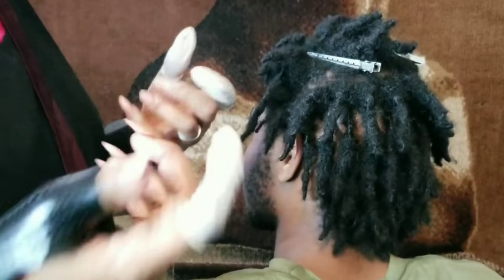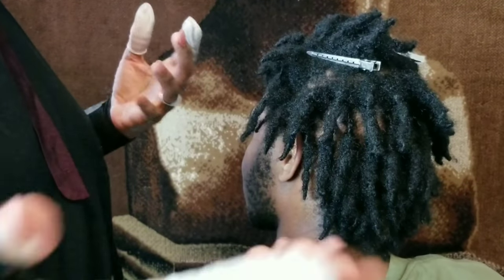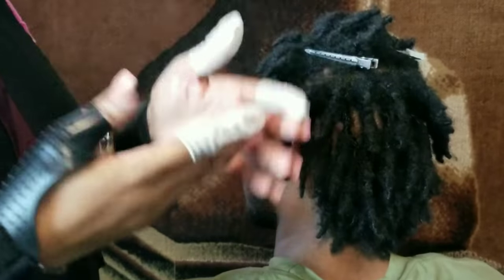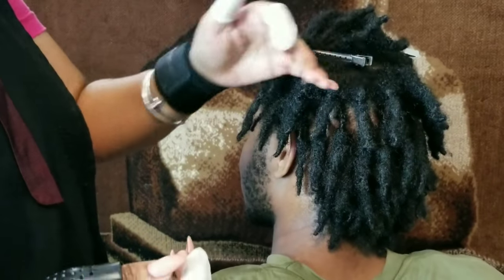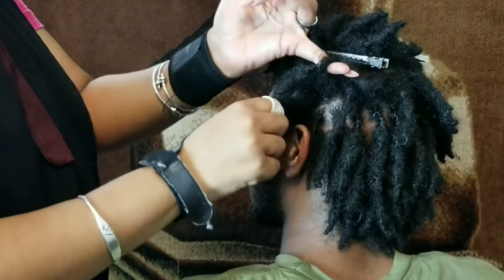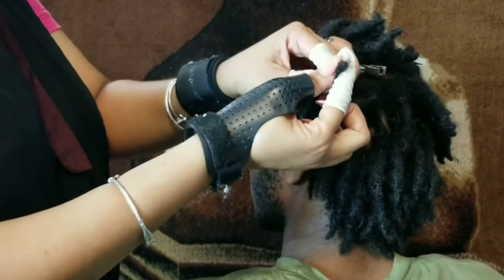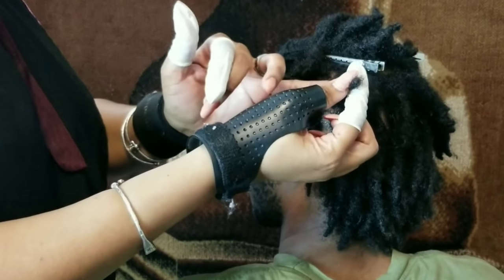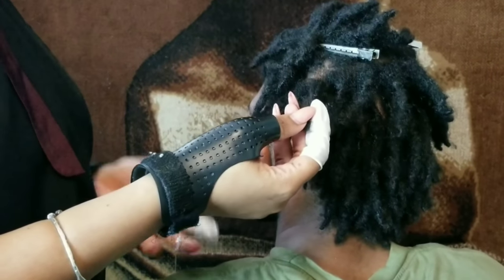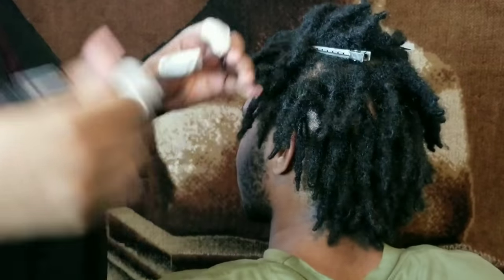Two-strand twist doesn't need anything to hold, just like box braids — in Trinidad we call them plaits. You just plait your hair and go about your business, and in time, because locks take time, your hair locks up. So when he came in, I stuck my finger through it and in the back it was worse. He had maybe a little bit locked and the rest was unlocked, and his hair has been growing for a year and a month — so it's been locking at a very slow pace.